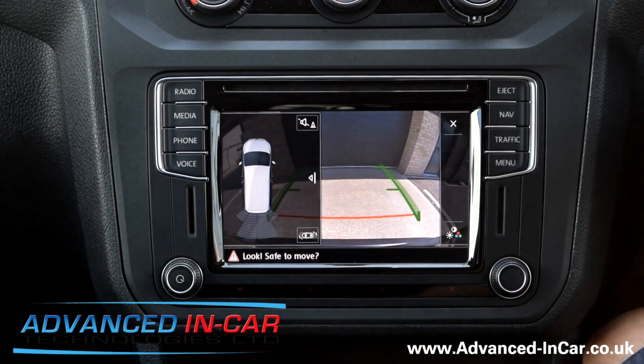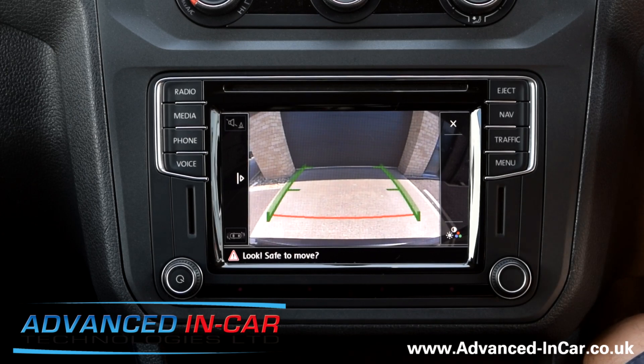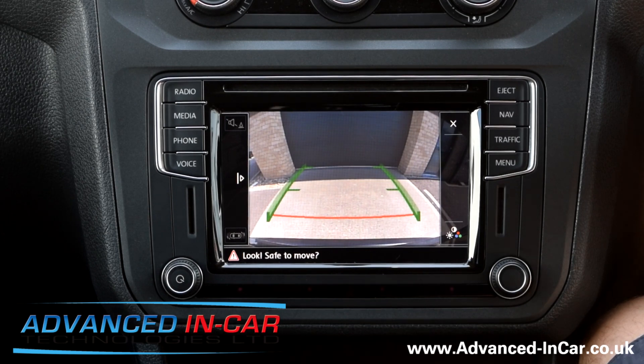So if you've got a VW Caddy with the navigation system, then you can retrofit this system to your vehicle. If you need any more information, then just leave us a comment in the comments below, or get in touch with us through the website, www.advance-incar.co.uk. Thanks for watching.